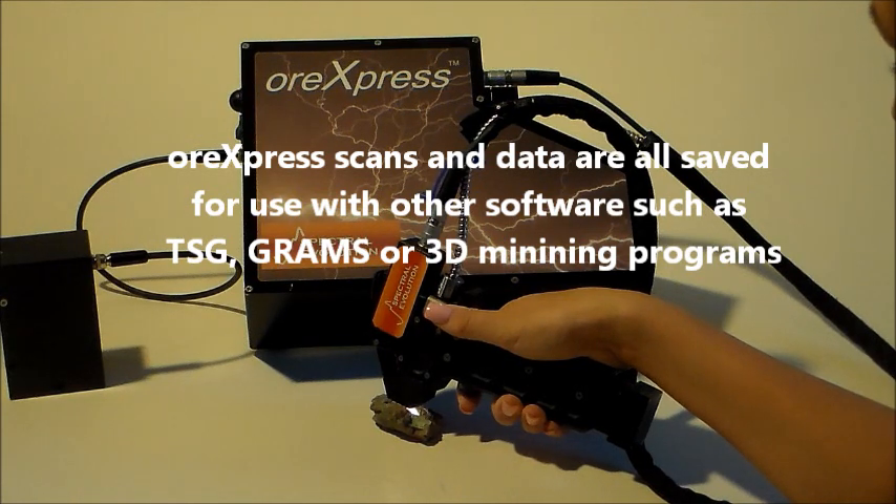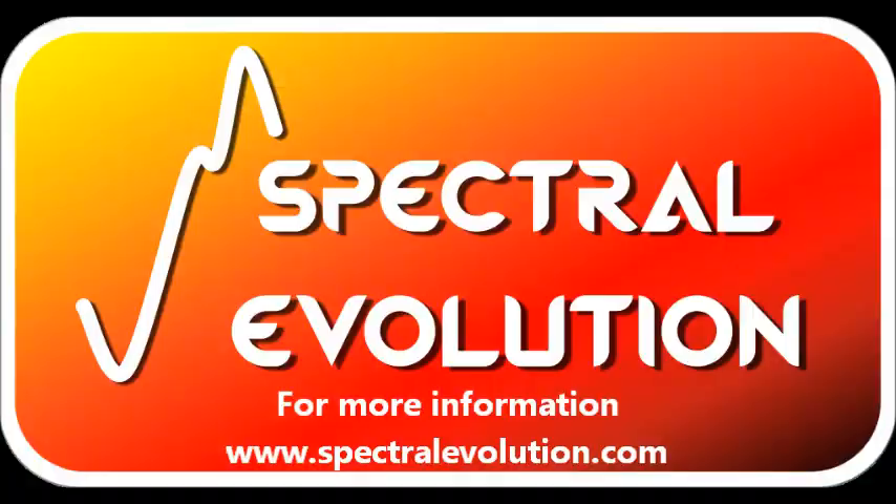For more information on the ORExpress and EasyID, visit www.SpectralEvolution.com.